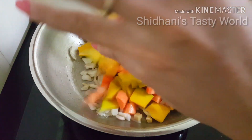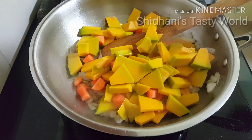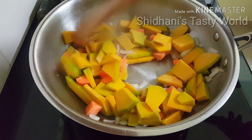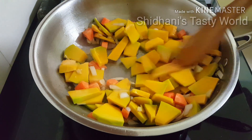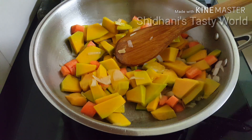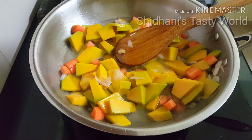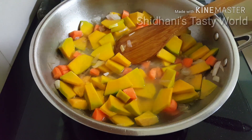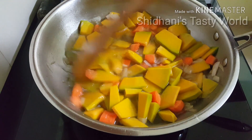Let's cook the pumpkin and carrot. We will cut them a little and put them in a cooker with 2 cups of water.